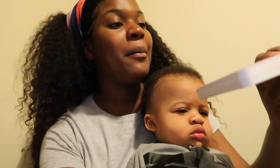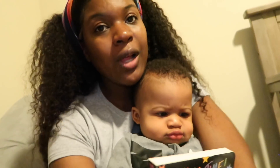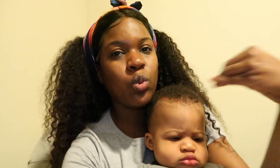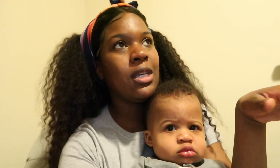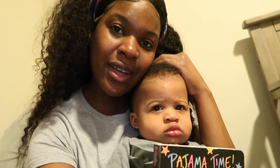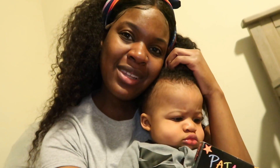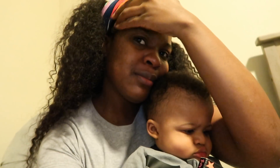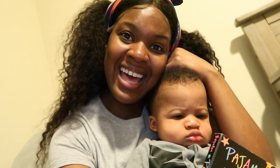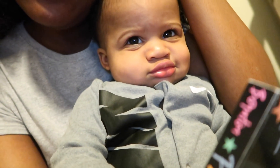My camera's about to die so let me hurry up and finish this outro. We're about to read 'Pajama Time' — my favorite author — and Terrell is about to go to sleep. Thank you guys so much for watching this vlog! Let me know if you guys like short vlogs like this — just a day in the life, one day. If I can do these they'll be more often. I hope you guys enjoyed this video!